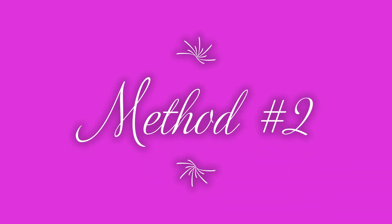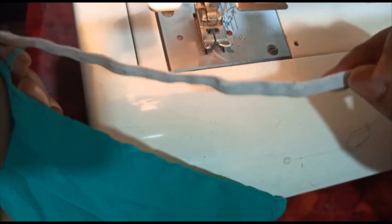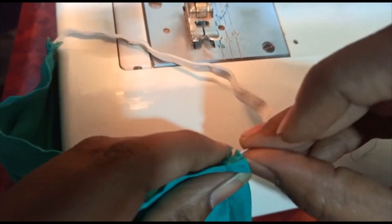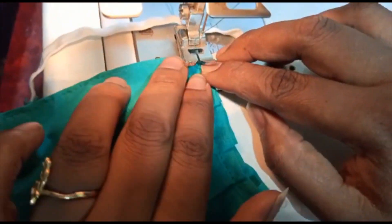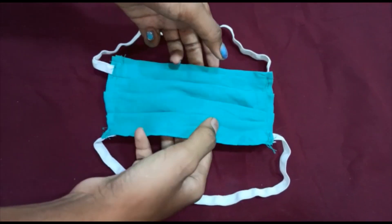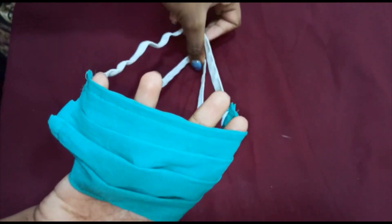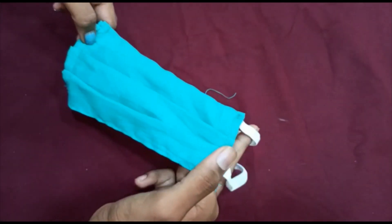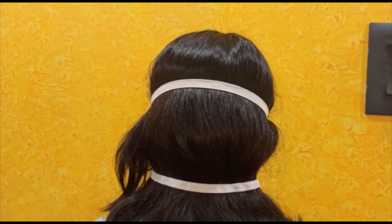In case you feel it's hurting your ears when you wear it for a long time, you can try method two. We are just going to attach the elastic strip in a slightly different way. The mask is done. You can change the size of the cloth and the length of the elastic strip as per your requirement. Let us keep ourselves and others infection free.